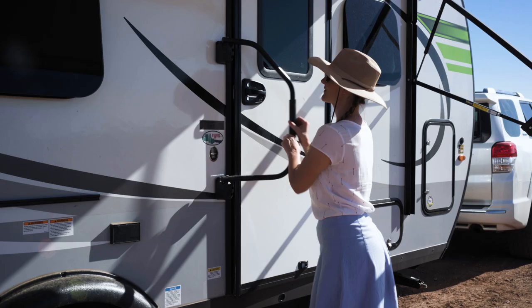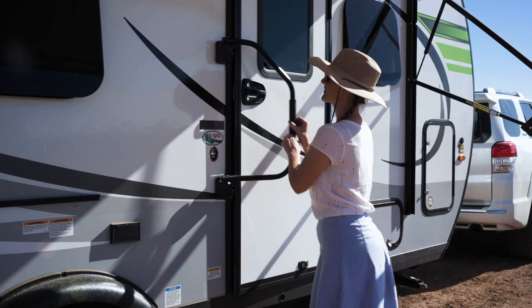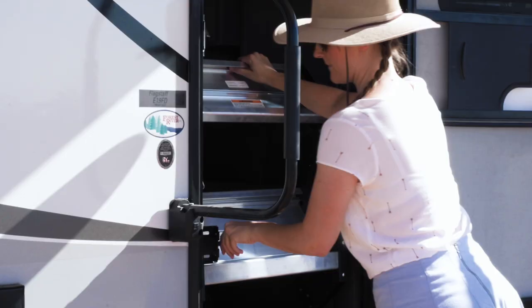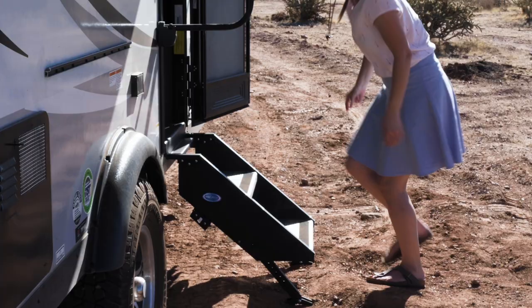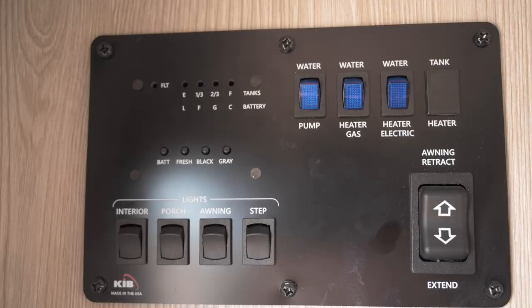Inside, we have the Go Power solar system with a readout right here. If we don't want to use our app, it's right here and you can see everything. What we use our battery and solar panel for is just the fridge, our fan in the bathroom, our lights, and our awning — that's it.